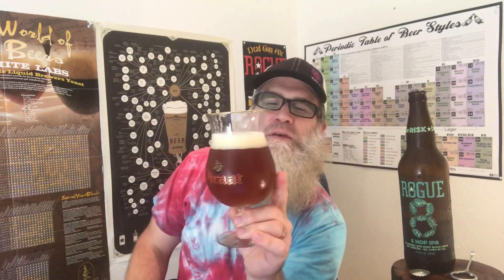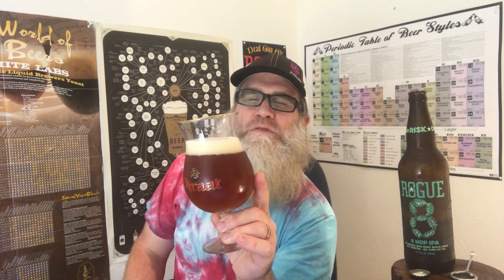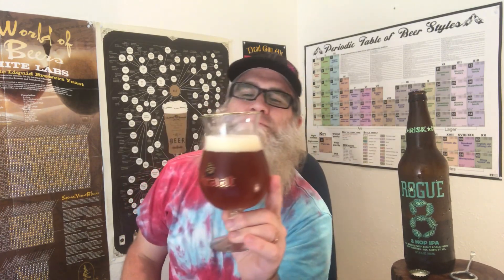It's got a bit of a haze to it, somewhat dull. A slow to medium rising bubble. Looks thick and viscous — just looks rich. And it's got an orange copper-like color. You can only see shadows, you can't really see anything else through it.